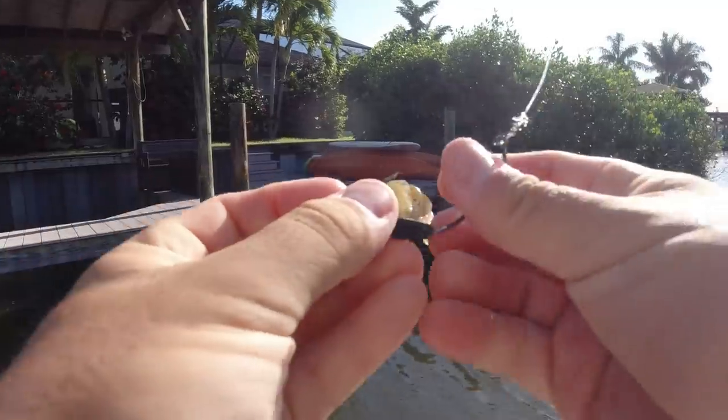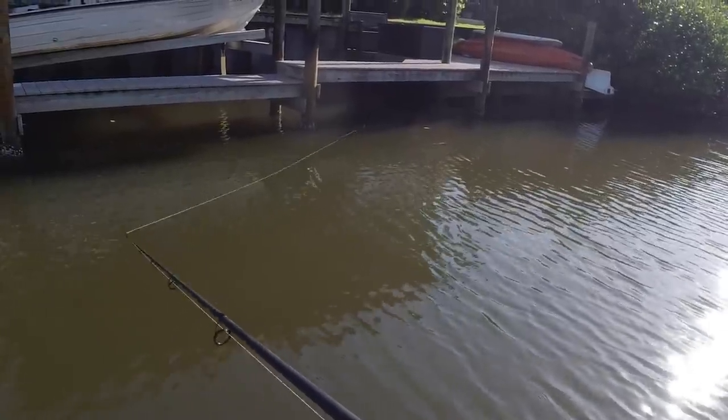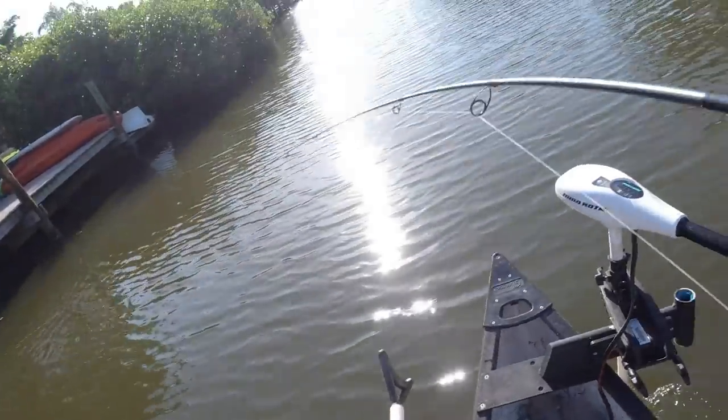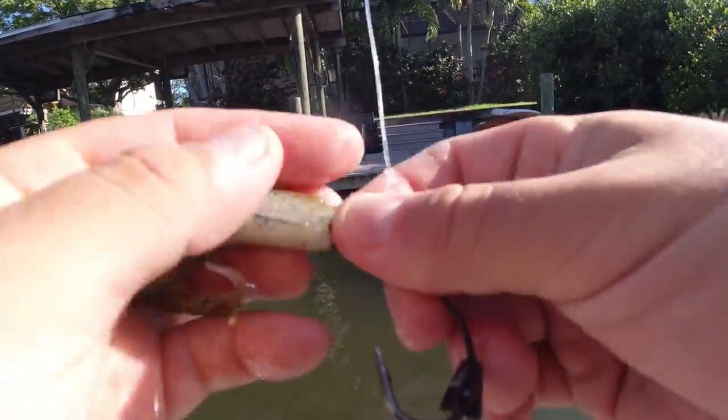I'm hoping you guys saw what that was — that was a nice tarpon right there. Not surprised that he didn't stay hooked, but a nice tarpon was sitting underneath that dock and hammered the Z-Man. He just shook it off. I thought I had him after the first jump — man, that kind of sucks.